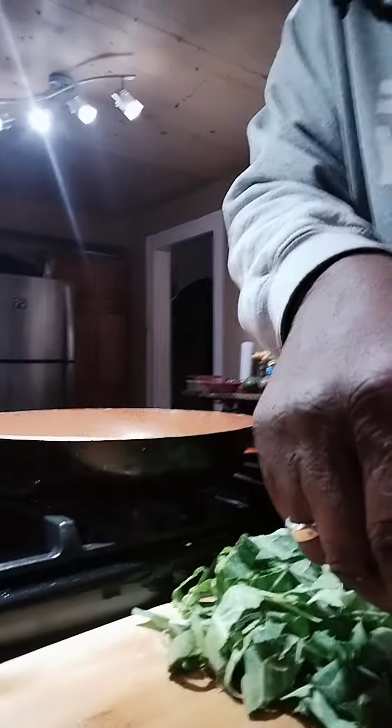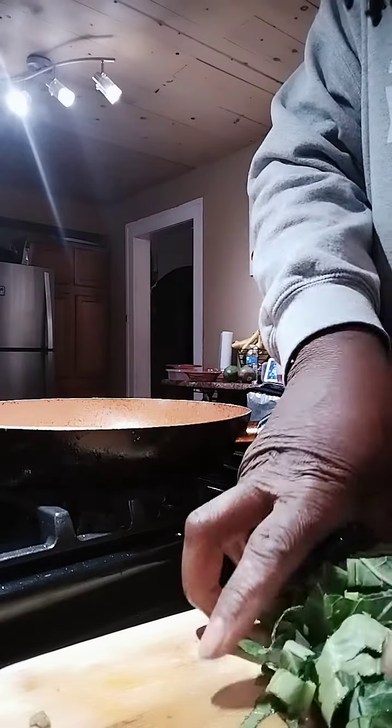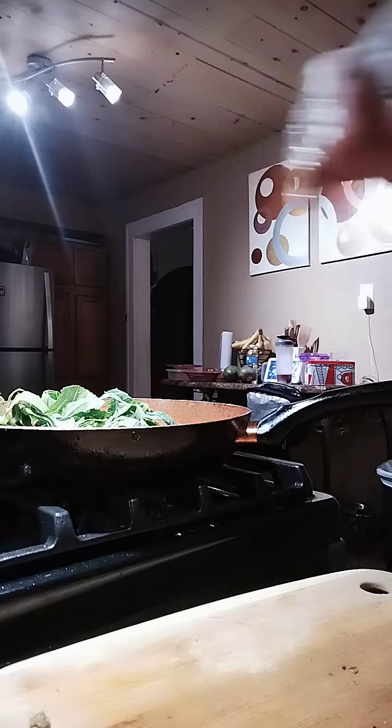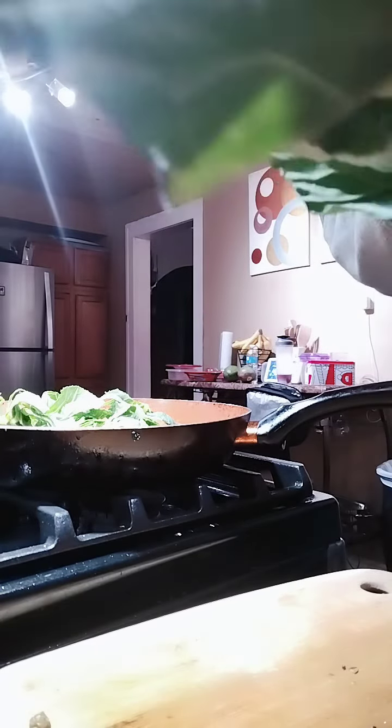Let me get this thing straightened out here. I've got a slice of orange bell pepper going in. There are a lot of rings in there. My collards — they shrink, so I didn't put enough greens in. I'm gonna get a couple more leaves and show you how I cut my collard greens.